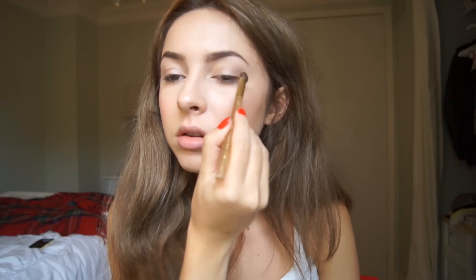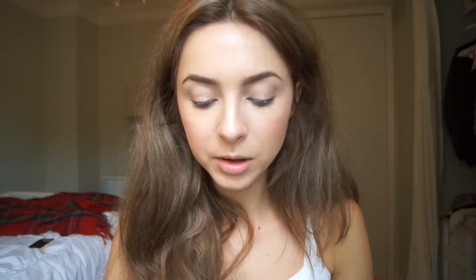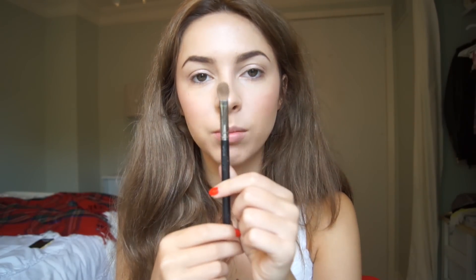I'm going to take a flat shader brush and run it through Sin, which is a champagney, pinky color, and run this all over my eyelids. Then I'm going to take the MAC 217 brush and put this into Buck, and use Buck to define my crease on both of my eyes.